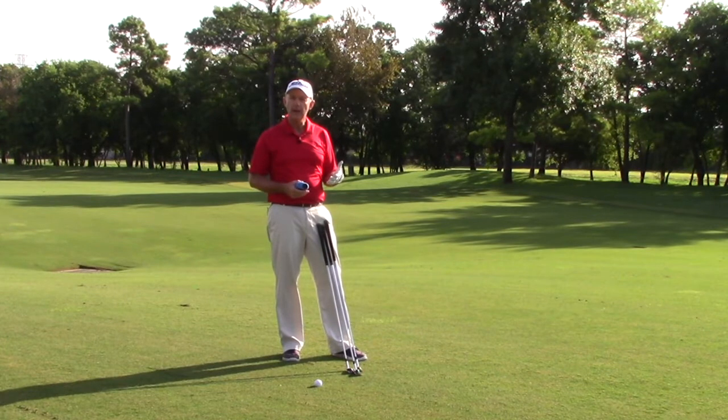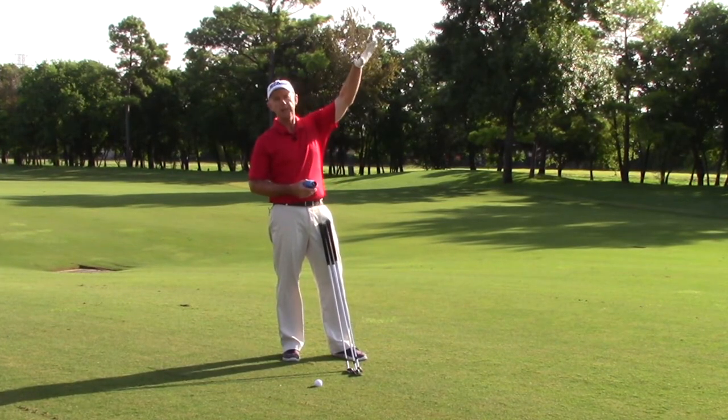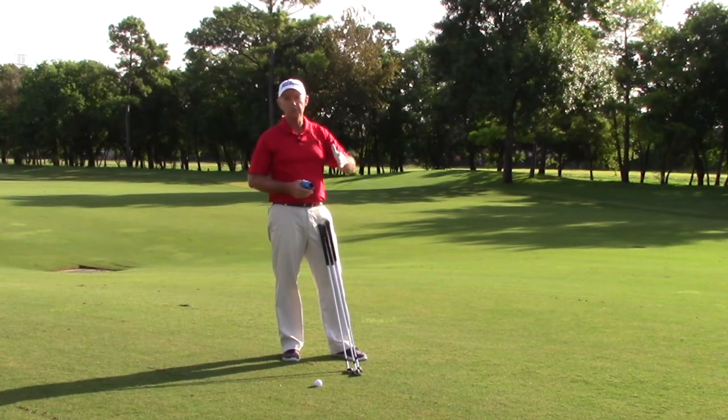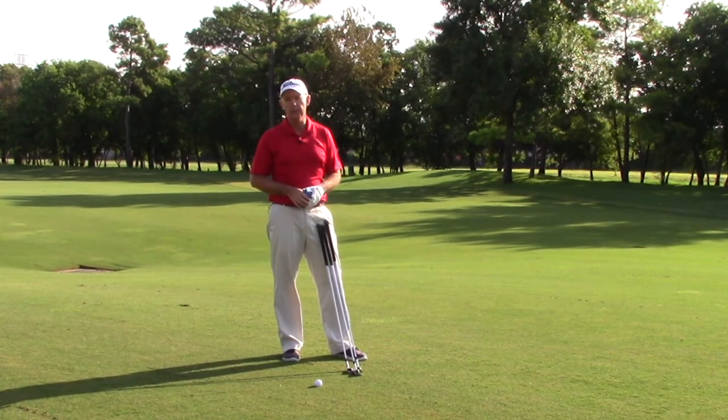When you're standing in the fairway, you can't feel that wind, yet when the ball gets up in the air and above that tree line, the wind is going to tend to blow the ball and move it towards the water, which is exactly where we don't want it to go.